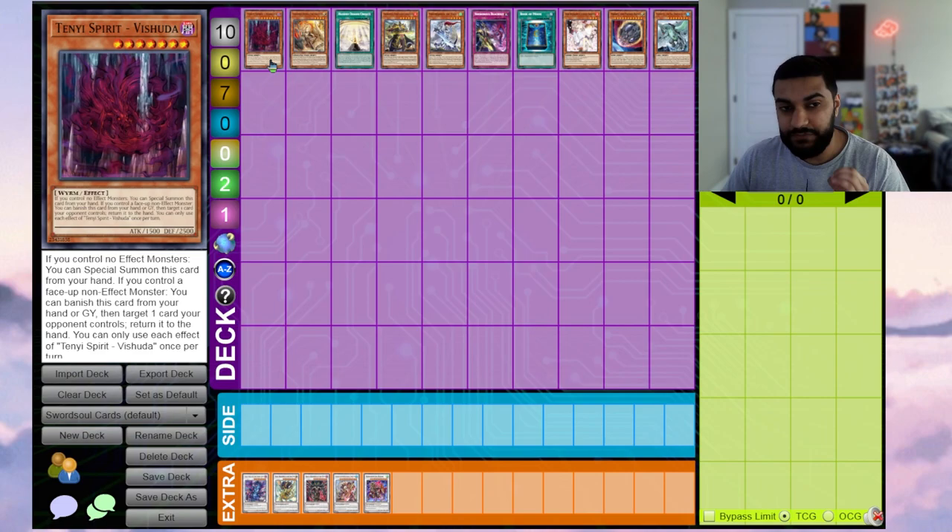The first card we use to facilitate these plays is Tenyi, mostly Vashuta. The reason is you don't commit a lot going into these plays. Vashuta says if you control no effect monsters you can special summon it from your hand. Your opponent has to respond — either remove it from the deck or banish it — and then you can link it away into Monk. This card almost always trades one-for-one if not two-for-two.